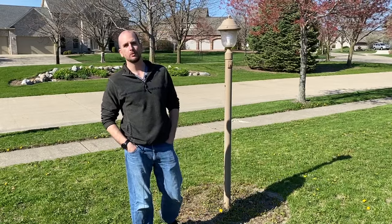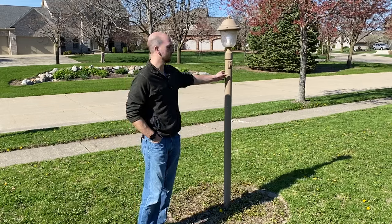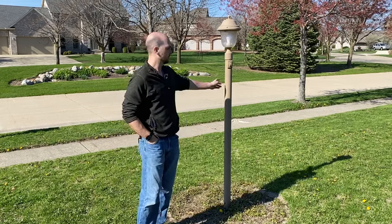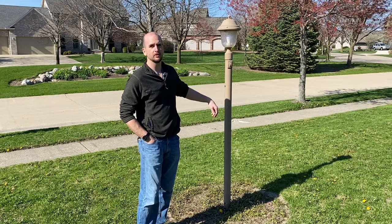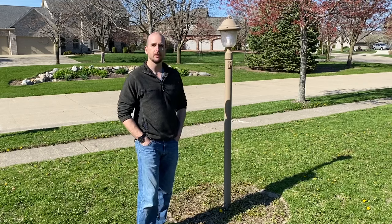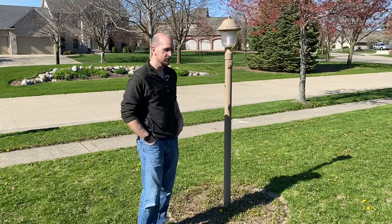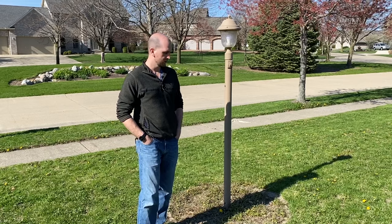Hey, what's up, you guys? It's Scott with Everyday Home Repairs. We're outdoors enjoying the weather and getting ready to breathe a little life into this worn-out light post. We're going to remove the light post, paint it, get it looking like new, as well as do a little bit with the landscaping here because it's all overgrown with weeds - and kind of get the brick perimeter showing again.